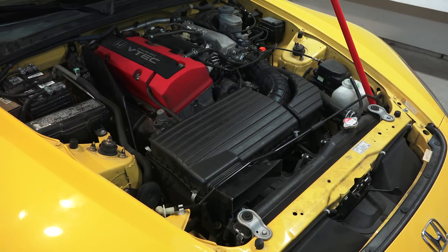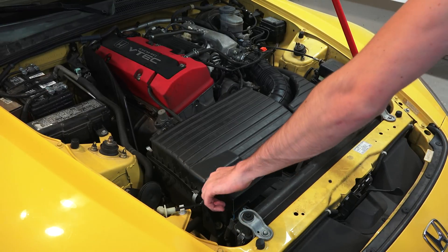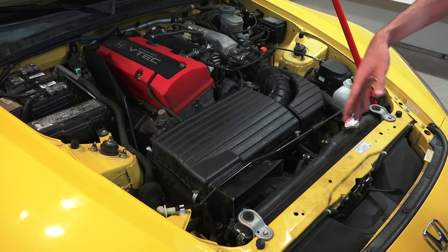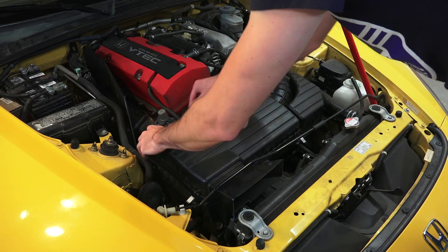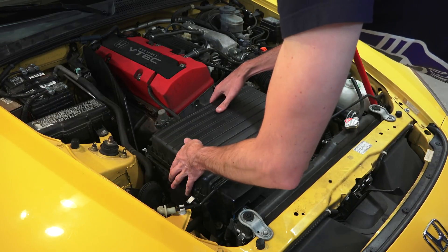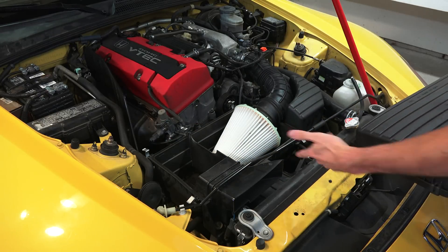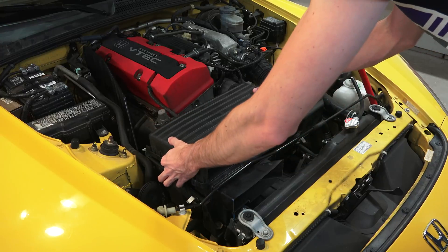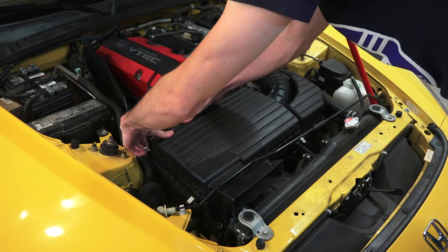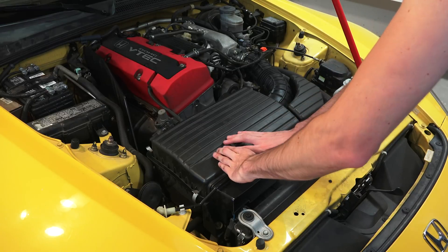I actually never even checked the air box. So we'll go ahead and look, see what's going on with the air filter in here. That's pretty easy to remove — and yeah, that looks brand new, so I don't think I need to replace that any time soon. I'm sure some people will tell me to get rid of this stock air box, but regardless, it looks to be in good shape at the moment.